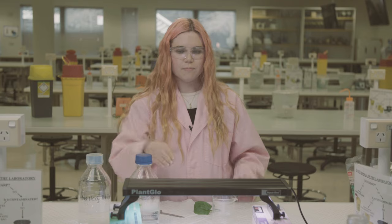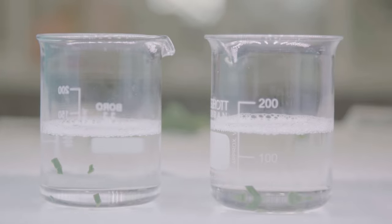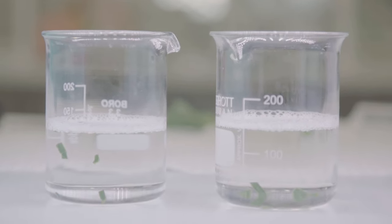Once we get these solutions into our leaves, we put them under this light source, which causes them to photosynthesise. So they'll make oxygen, which will build up on the surface of the leaf and cause them to float.